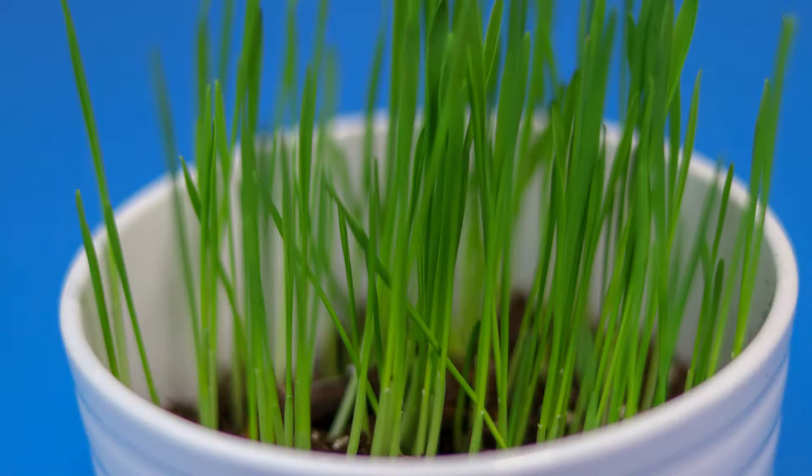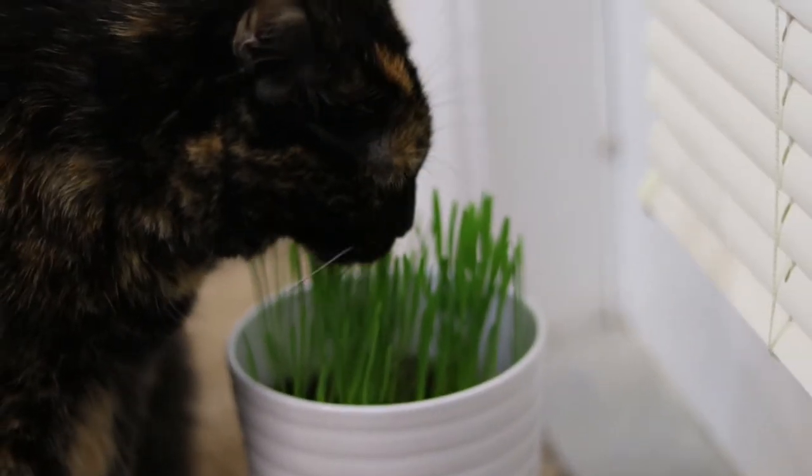We have an indoor grow light in our bathroom for plants. This thing was ready to go for Gato Cat in three to four days.